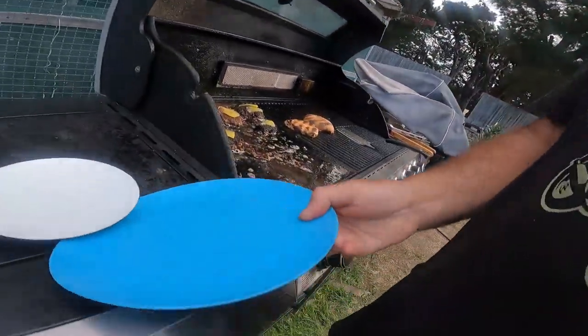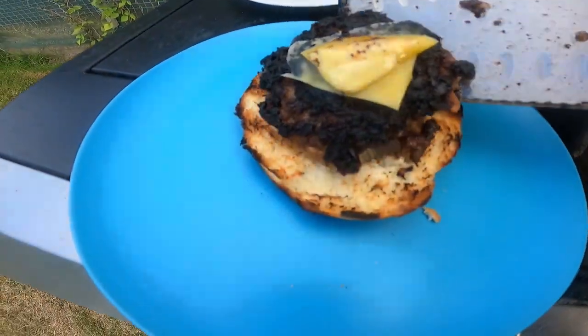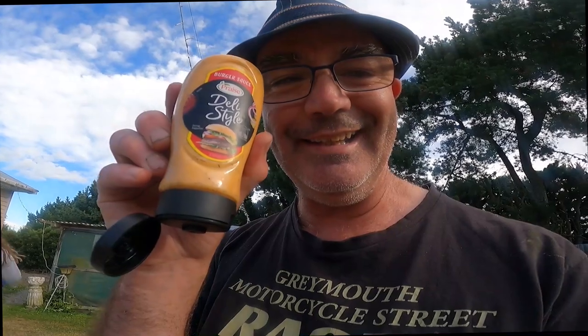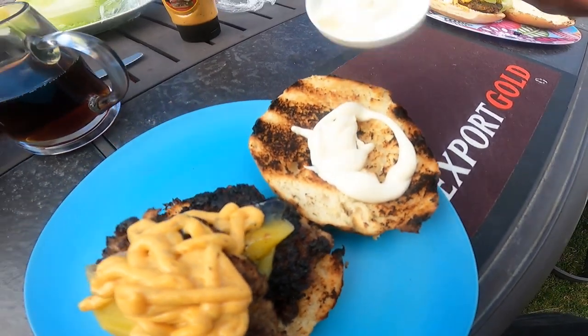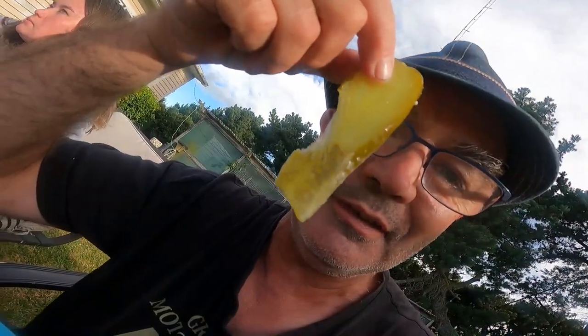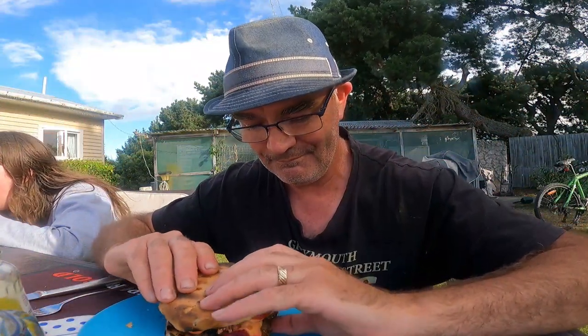On our plate we lay down the bun, grab ourselves a patty, chuck it up on there. Let's go double meat — just slide that up on there. Burger sauce is always good, so squirt some of that on. A little bit of mayo on the other side, then grab a tomato and a couple of slices. Don't forget to add your gherkin — just add it into the burger just like that. Boom, there it is — a bit of gherkin, all good.